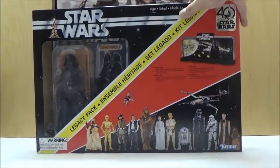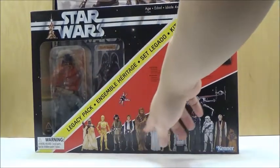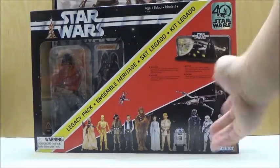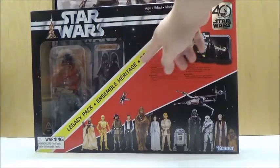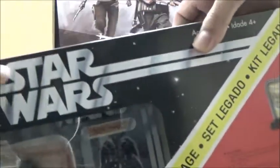On the front, it has a very similar style to the old Early Bird kit, as seen with the vintage artwork of a lot of the Star Wars figures, and it says Legacy Pack instead of Early Bird up there. It has the older style Star Wars logo.